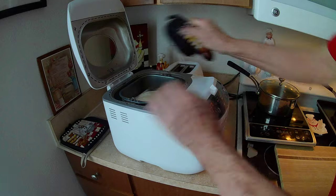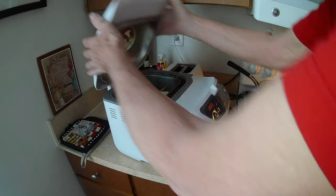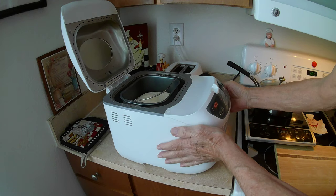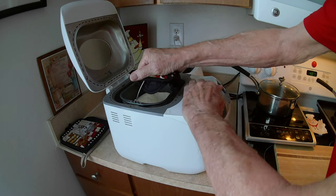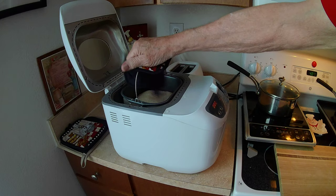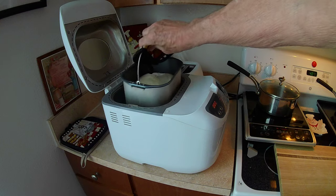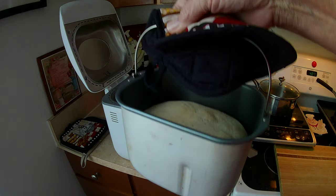Cool it. This thing is kind of rough to get out. I thought it'd be a lot easier to take the cover off — no, I guess it won't be. Alright, there you go. I even lubricated it. Okay, so there you go.